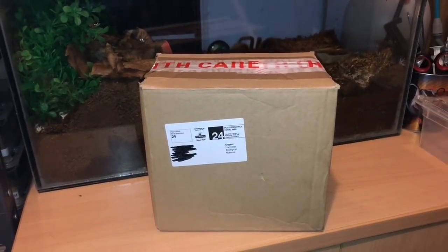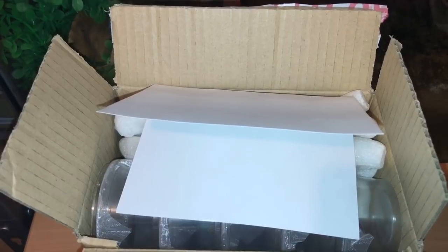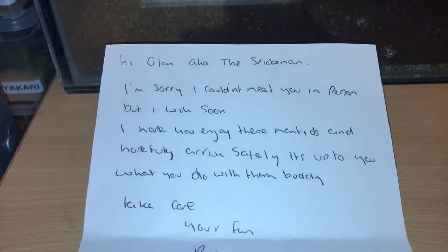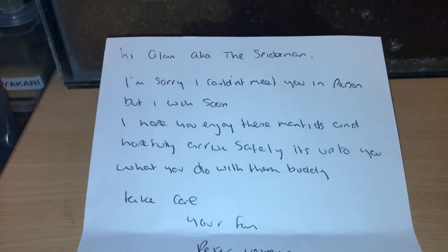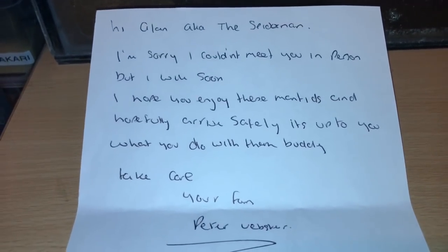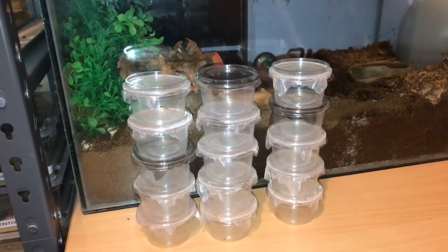So let's open the box and see what we've got. I've opened the box, ladies and gentlemen, and there's a letter from Peter. Let's take the letter out and give it a read. The letter reads: 'Alan, aka the Spider-Man, I am sorry I couldn't meet you in person but I will soon. I hope you enjoy these mantids and hopefully they arrive safely. It's up to you what you do with them buddy, take care — your fan, Peter Webster.' That's a nice letter from him.